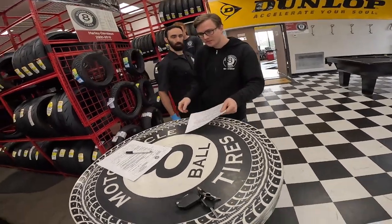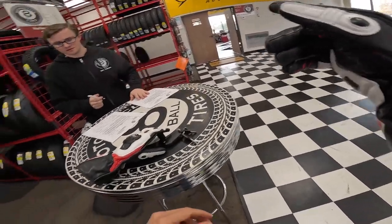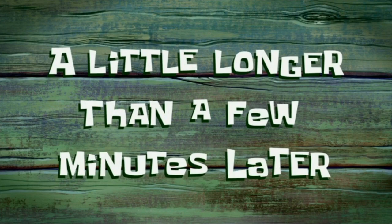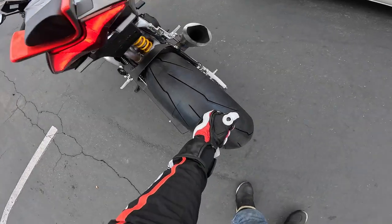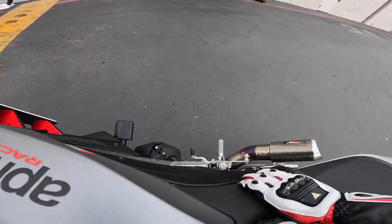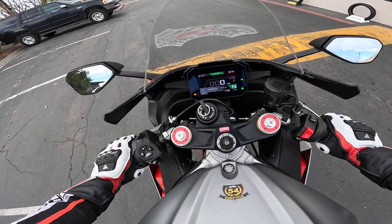You guys going to be able to do it right now? Yeah. Awesome. The tire's already in there — I dropped it off earlier. A little longer than a few minutes later — there we go, brand new tire. Now we're heading to the shop to get the SC Project CRT exhaust installed as well as the Resolver mirrors.